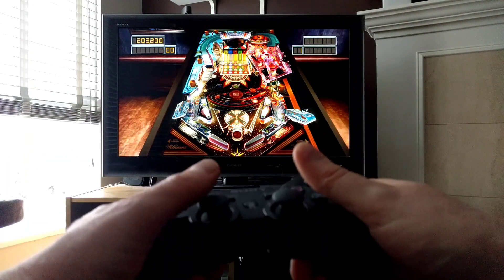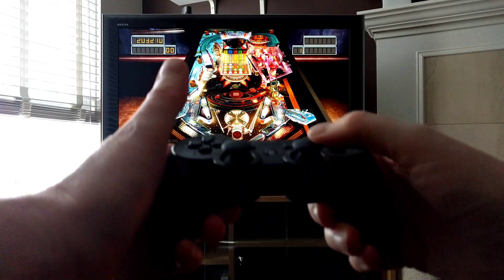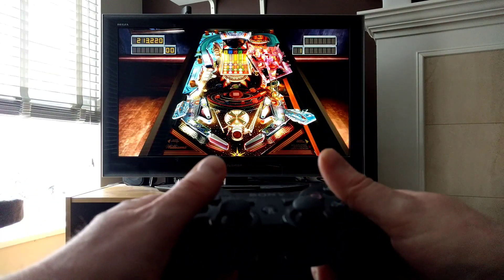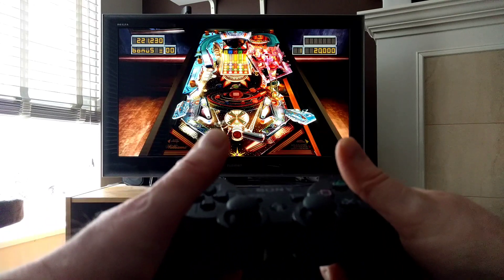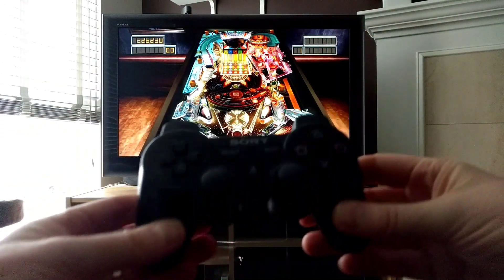With the Wii I had controls on either side, feeling like I'm in front of a pinball machine. And with the DualShock, you have to kind of shake this way in order to get the ball to do what you want it to do. That's fine, but I was finding for a while that my hands just don't feel right using the controller this way.